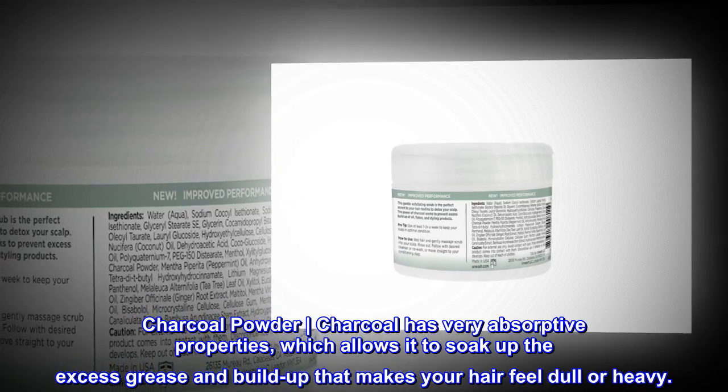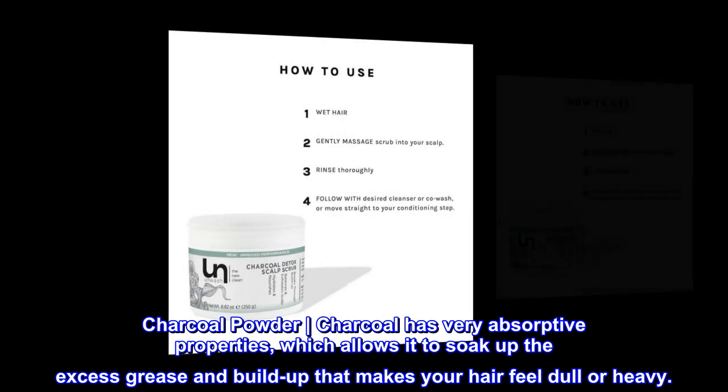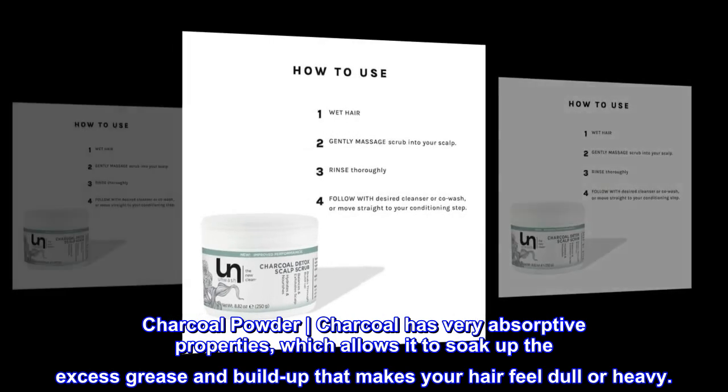Charcoal Powder: Charcoal has very absorptive properties, which allows it to soak up the excess grease and buildup that makes your hair feel dull or heavy.